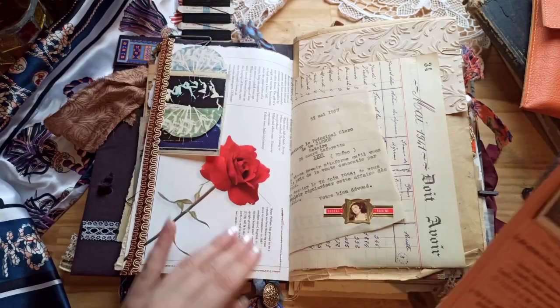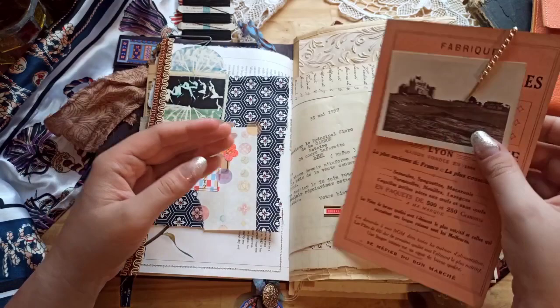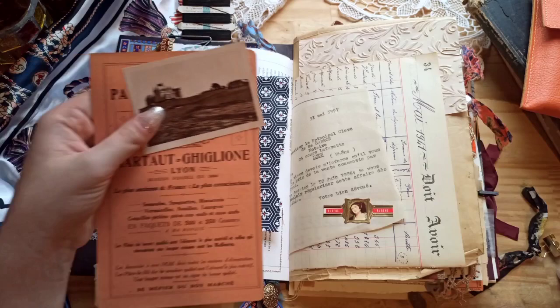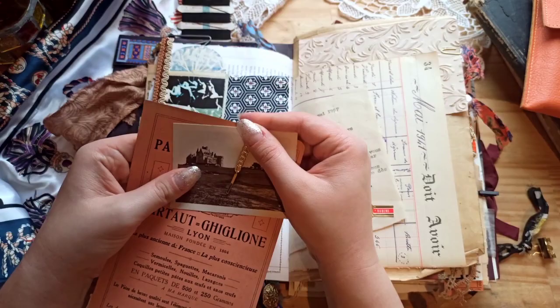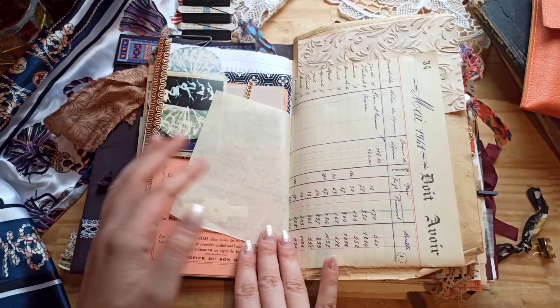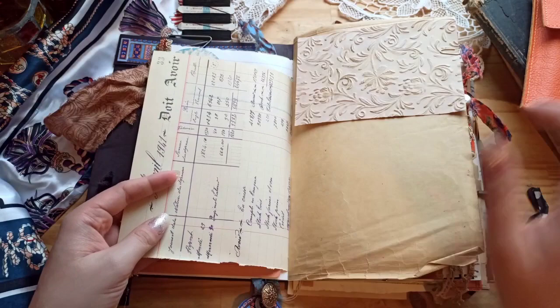I used some wrapping paper from an order that arrived from Japan. This is an advertisement and a little snapshot card of a chateau in France. As always I'm using these little embellished hair clips that I get in this store called Action, which is kind of the dollar tree of Europe I'd say. This is some vintage ledger paper from the 40s.